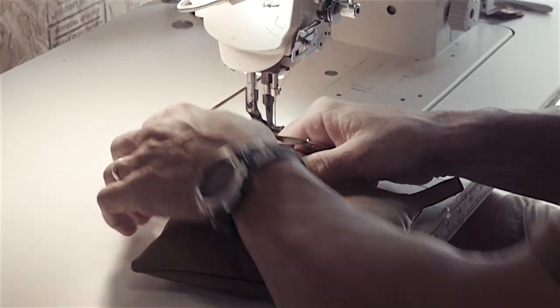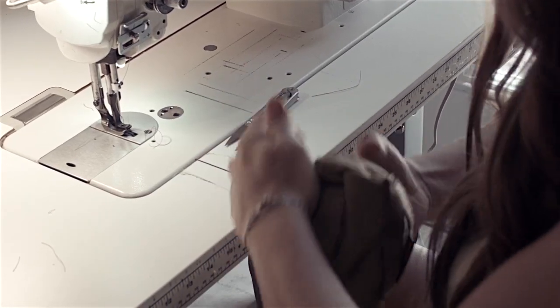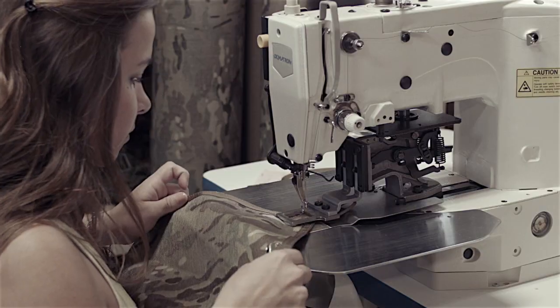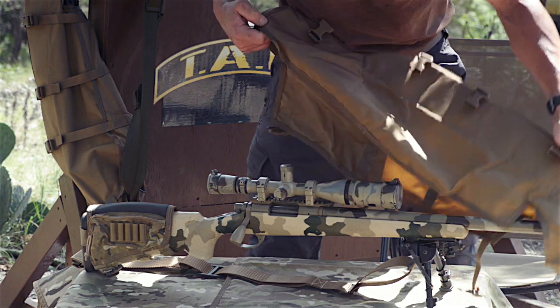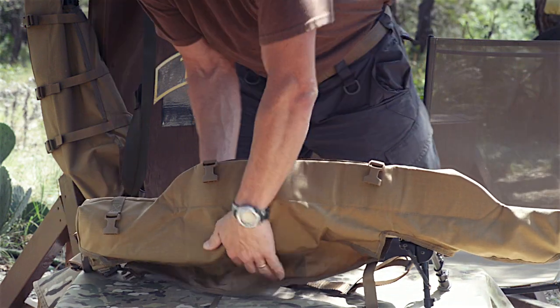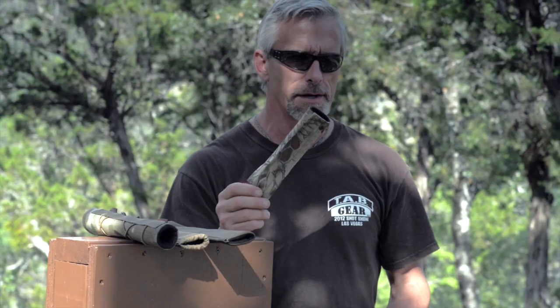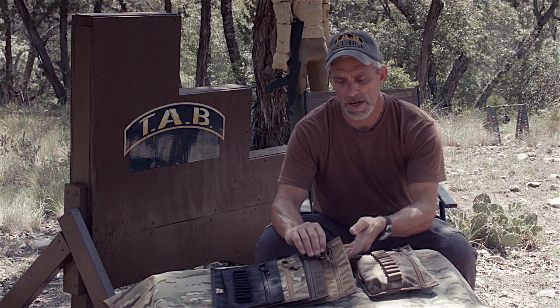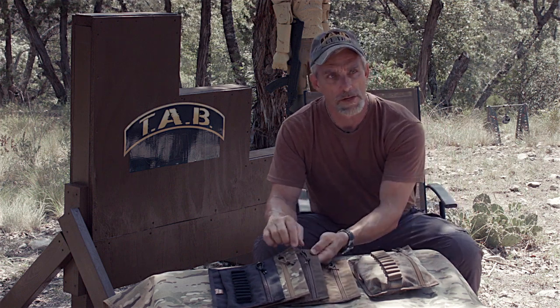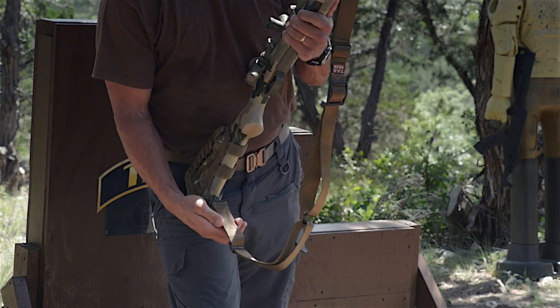I stress to the family all the time that the piece of product you're working on now may never leave a gun safe, but the next piece that you're working on could be in a mountain in Afghanistan or anywhere else in the world in harm's way. All of our products have a lifetime warranty on them, and what that means to us as a manufacturer is that you guys, the users, our customers, are who determines what the lifetime is on that piece of product.